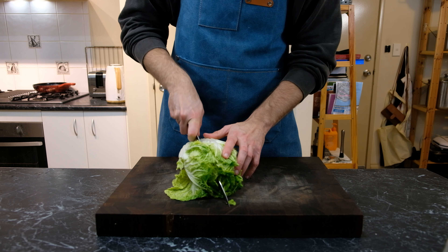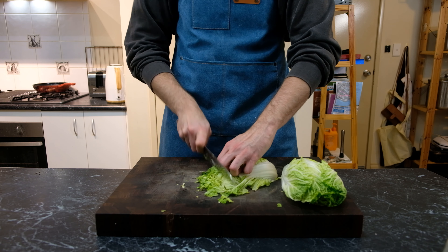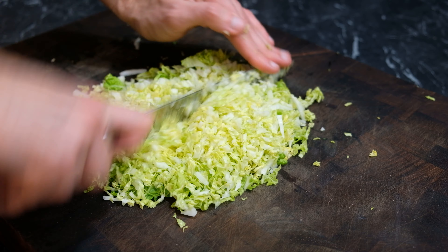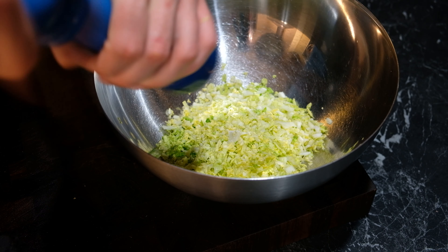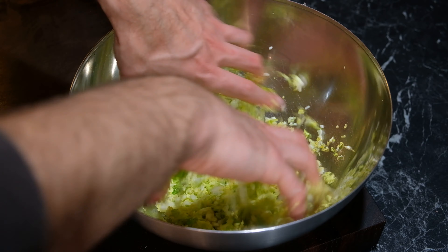I'm going to take one half a head of cabbage, thinly slice it, and then make sure we really dice that up well. We're going to add a good chunk of salt to that and then really squish it between our hands, incorporating the salt to get all the water out of the cabbage.